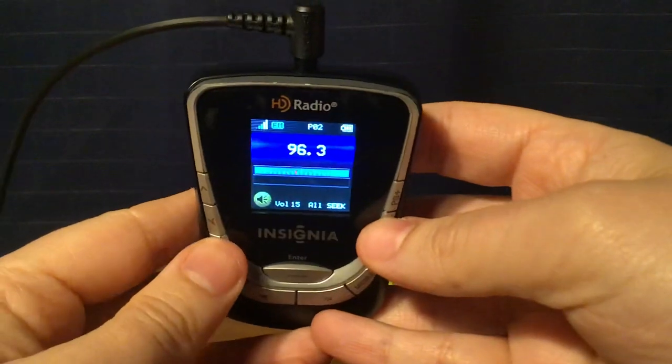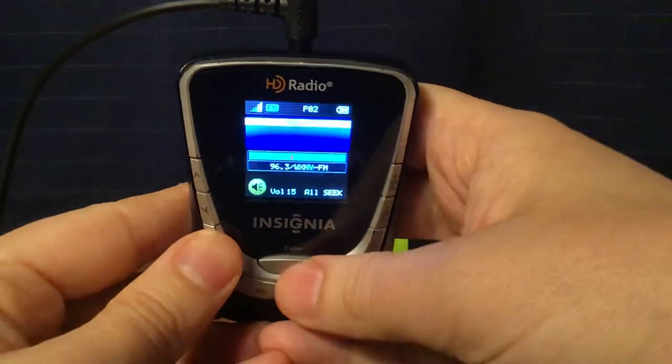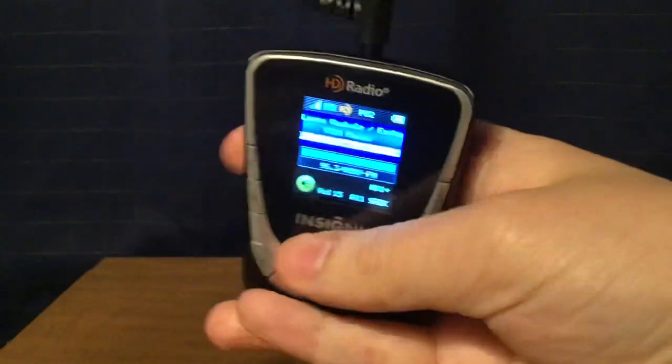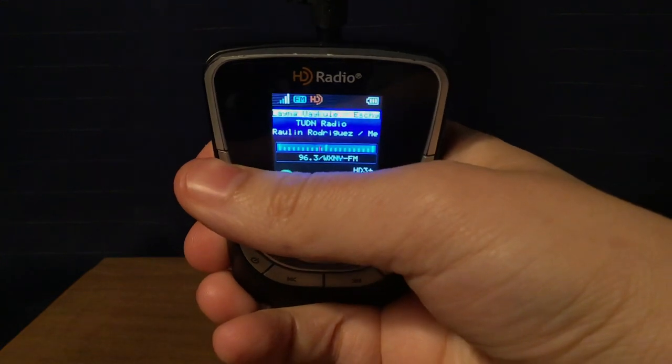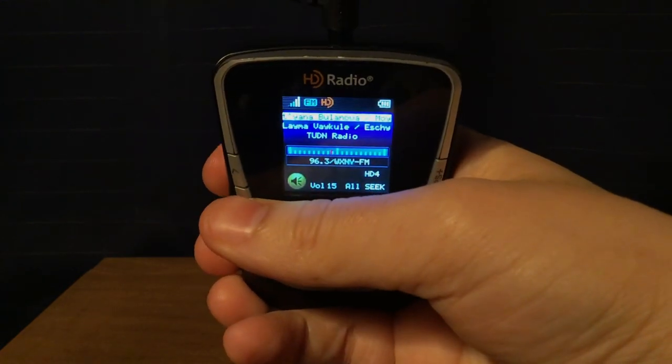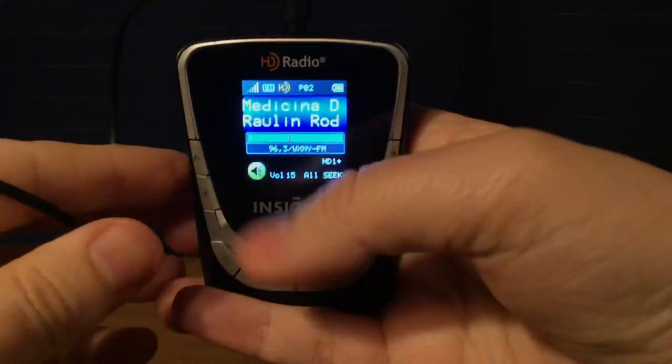Also, on an HD channel, if I press the Enter button, you can actually scroll down the channels you wish. You can put it in list format here, but I'm going to keep it in this format.